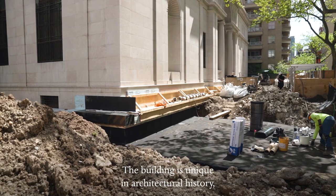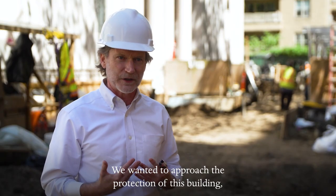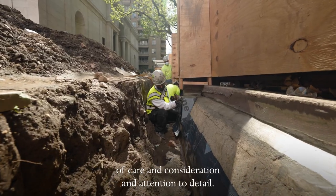The building is unique in architectural history, in New York City history. We wanted to approach the protection of this building and the extraordinary valuables within with the same kind of care and consideration and attention to detail.